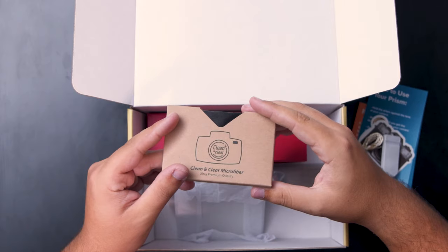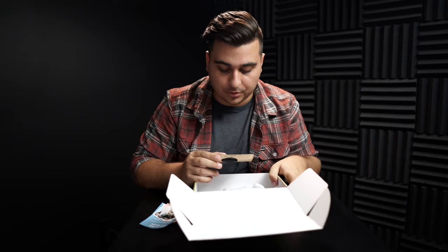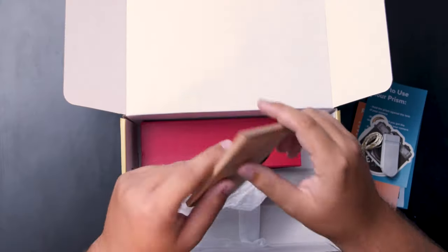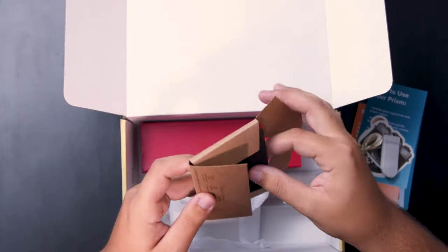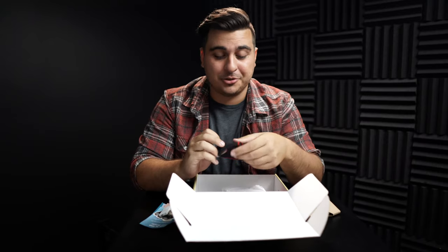Next up we've got a microfiber lens cloth, which is super important for any photo shoot. The goal here is that you'd be able to take this box out into the field and not have to worry about anything other than your camera. If you get some dust on your lens mid-shoot, you'll be able to take this out and clean it up.